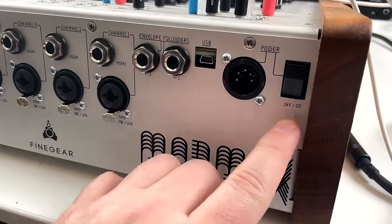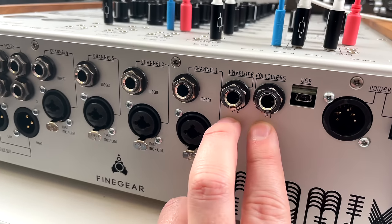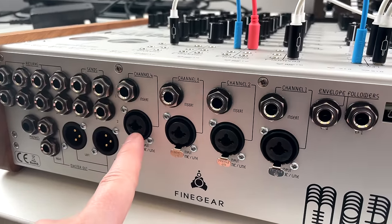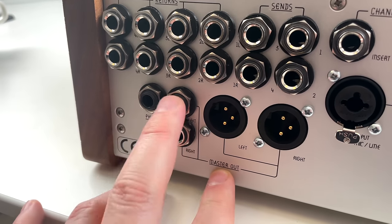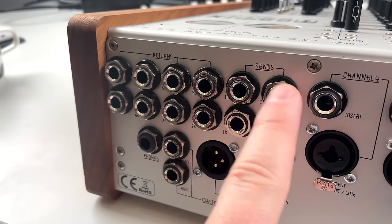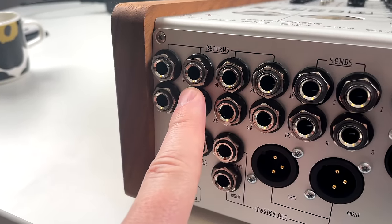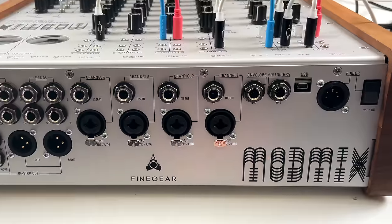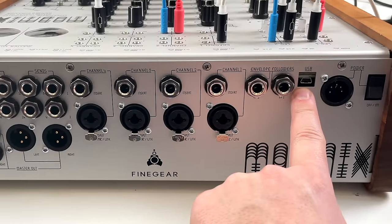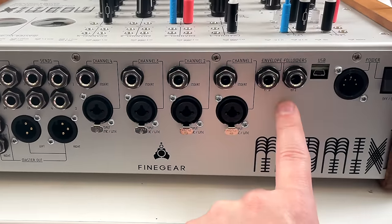Taking a quick look at the back of the unit: we have power on/off, USB (not the prettiest solution), the input for the envelope followers, and the four input channels with inserts for each channel — you can also run microphones into it with phantom power. We have the master output left and right, phones output, four mono aux sends, and four stereo returns that can also be used as additional inputs. Something I'm missing is a DIN MIDI port for MIDI syncing, because this mixer will mostly be used in a hardware setup — something for a Rev 2.